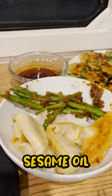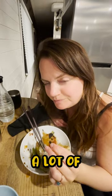Add some sesame seed oil, and we've just made ourselves international cuisine without having to drop a lot of money at a restaurant.